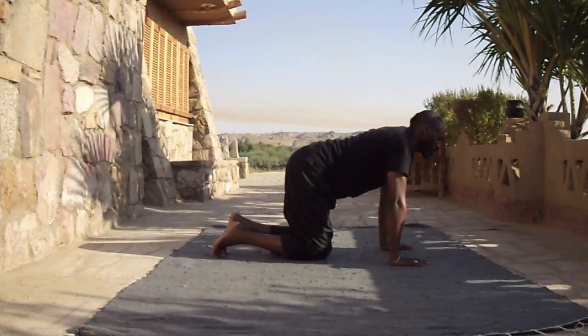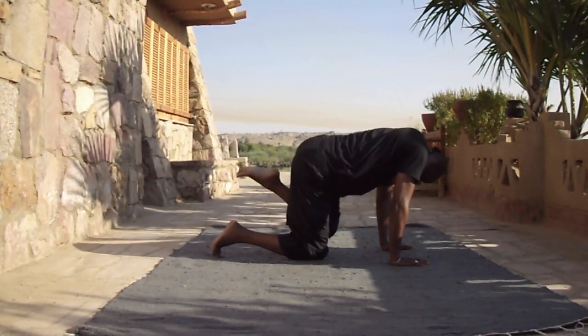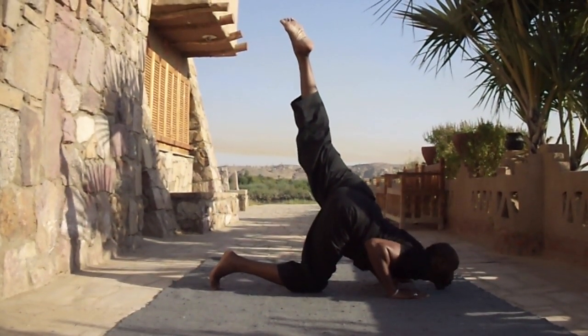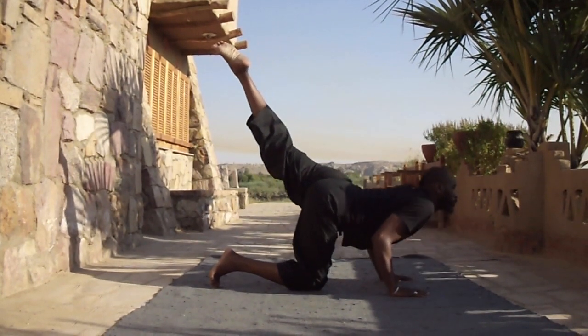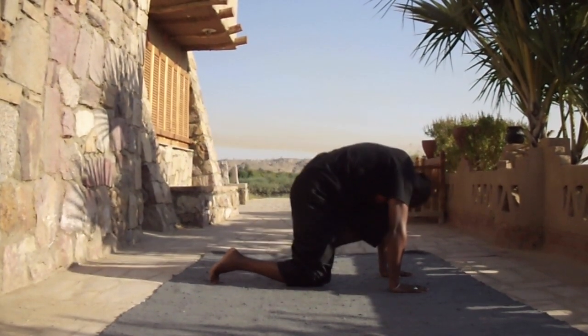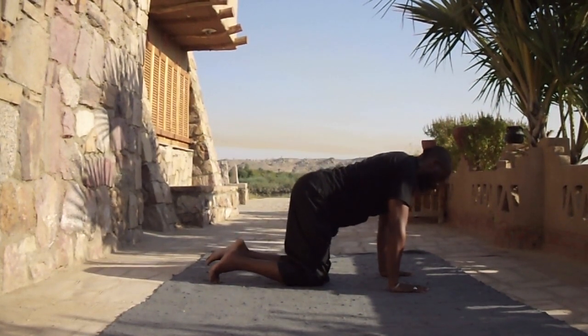Change legs. Bring the knee into the forehead, push the foot up into the air, drop down onto the chin, hold, inhale, lift. Bring the knee back into the forehead, connect and drop down.